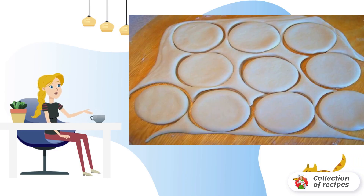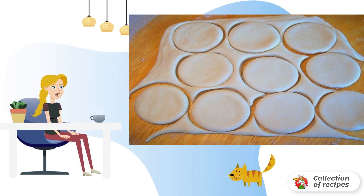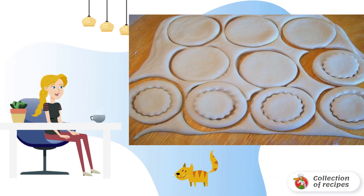From the rolled out layer of dough, we cut out the same circles. From half of the circles, we cut out circles of smaller diameter. You can use a curly mold.